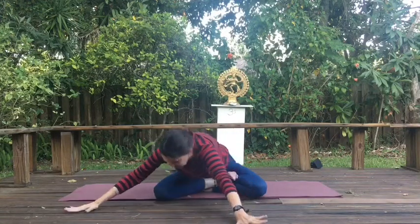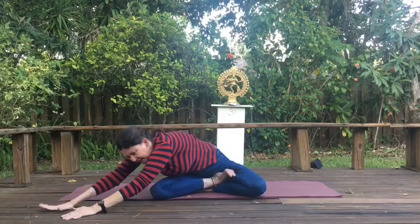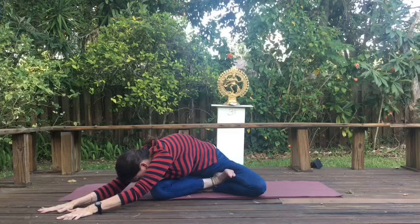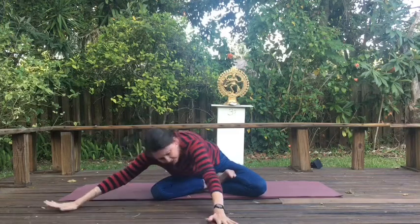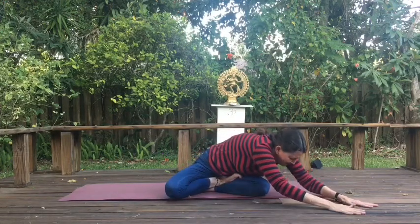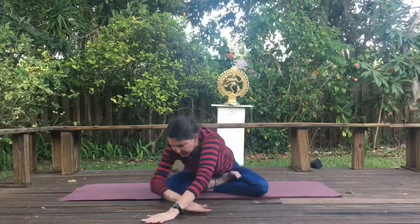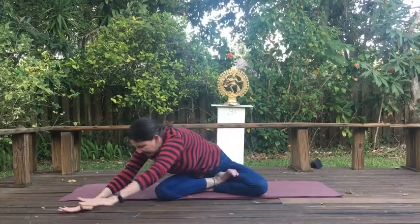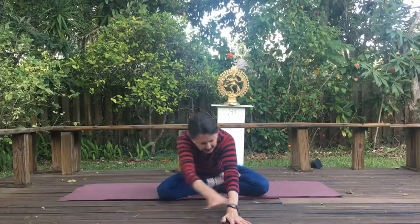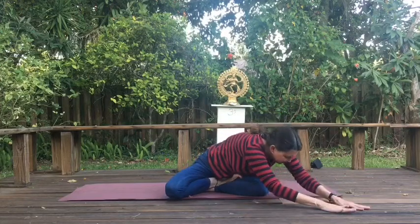Walk your hands over to your left. I'm giving mirroring instructions, so I move to my right and I say left to you — I think that's helpful. Breathe. Walk your hands over to your right, reaching out over that right thigh. Inhale, walk your hands over. Exhale, reach. Inhale, walk your hands over. Exhale, reach.